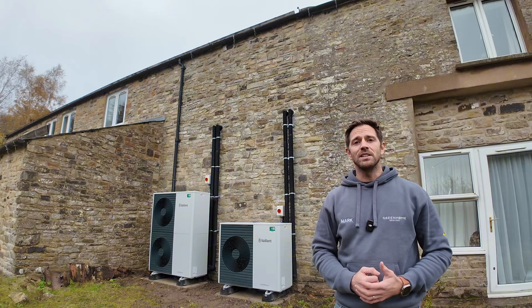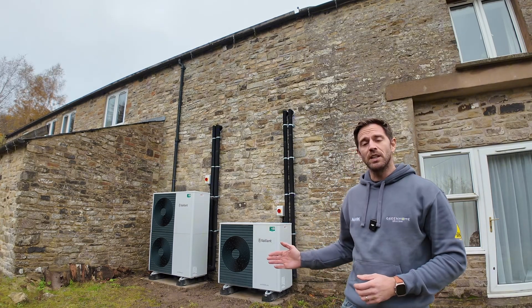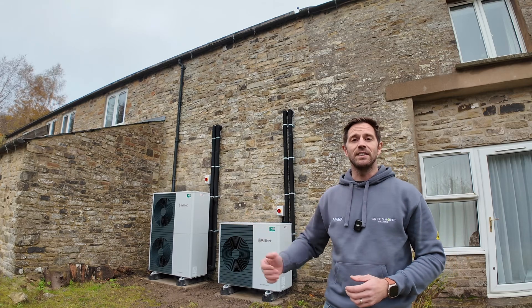We're just around the back of the property now and as you can see we've got two Vaillant Aerotherm units — the smaller 7 kilowatt unit and also the twin fan 10 kilowatt unit.